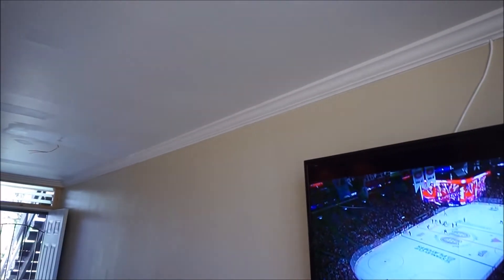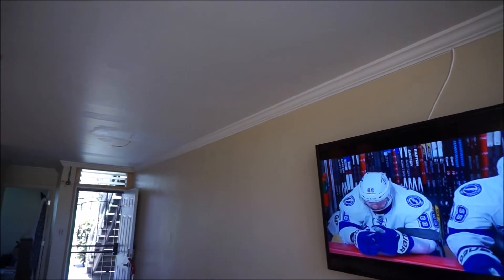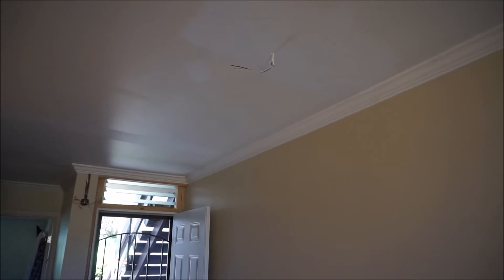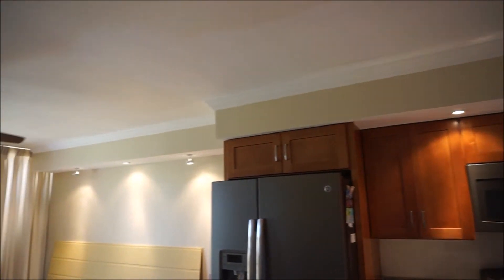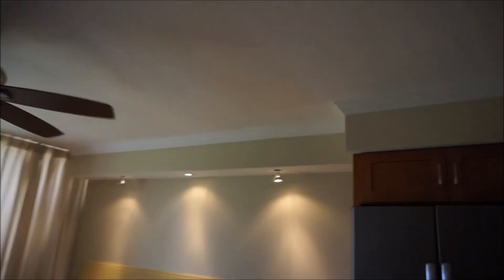Here's the end result — just finished that up today. Put in all the caulking and everything. Still have a lot of little things to finish up on the project, but overall everything went well. Thanks for watching and have a great day. If you have any questions, leave them below and I'll do my best to answer them.